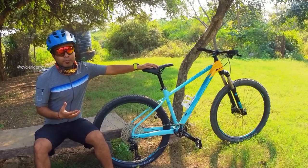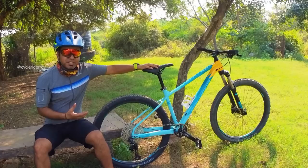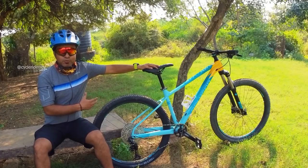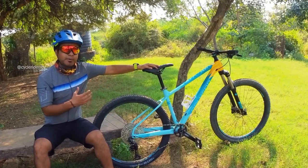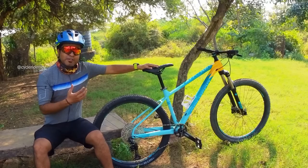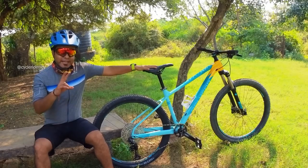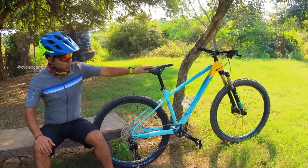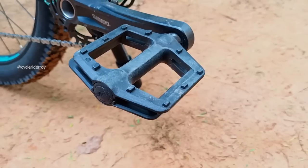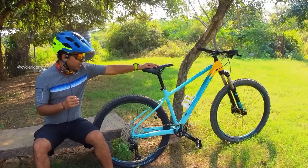Two things I felt could be improved: first, braking — since this is an XC bike, better brakes would have been good and braking could be improved. Second, the pedals — this bike is trail ready, so if they provided metal pedals that would have been really good.